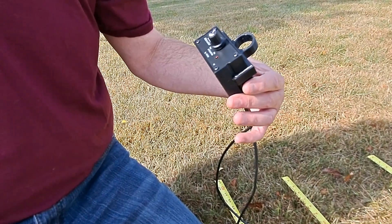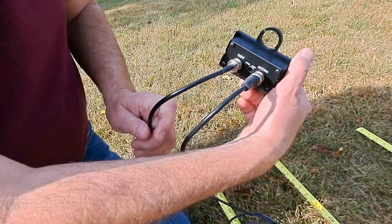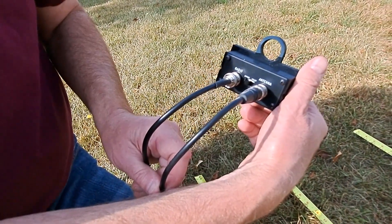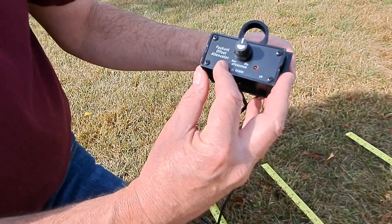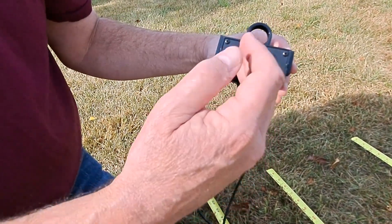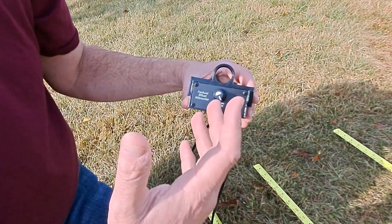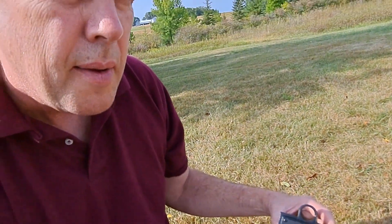The offset attenuator is a pretty simple device. On the rear, there's a connection to the radio, a bypass/power switch, and a connection to the antenna. The knob on the front is your attenuation control — max on this side, minimum over here. We're going to use this control when we're very close to the transmitter to cut the signal down so that we can use the signal strength meter on the radio.